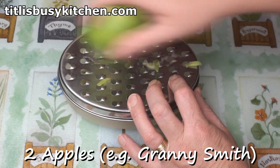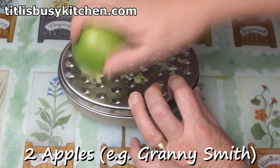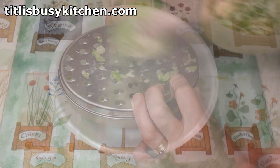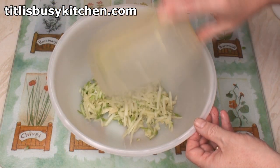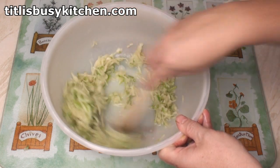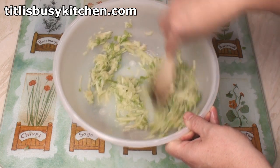Start by grating a couple of apples. Granny Smiths are good, or Bramleys — something a bit sharp. Don't worry about the skin. Put the grated apple in a large bowl together with the juice from 2 lemons, and mix well. This will just stop the apple going brown.